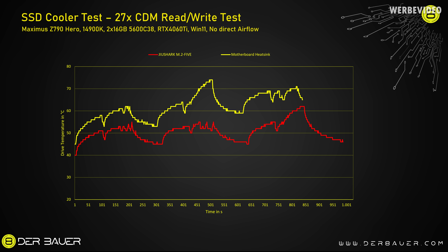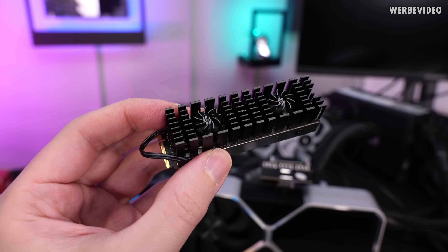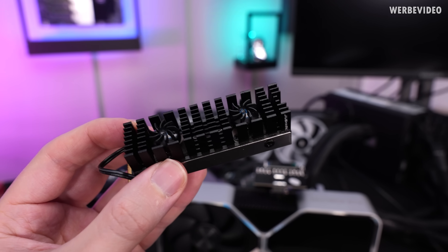The GeoShark M.2 5 is delivering very good temperatures — even in the third run we see a peak of about 60 degrees Celsius, which is perfectly fine. So far this one is actually a heatsink: it works quite well. It can be loud and annoying and is maybe a bit tall for some applications, but it's definitely doing its job.